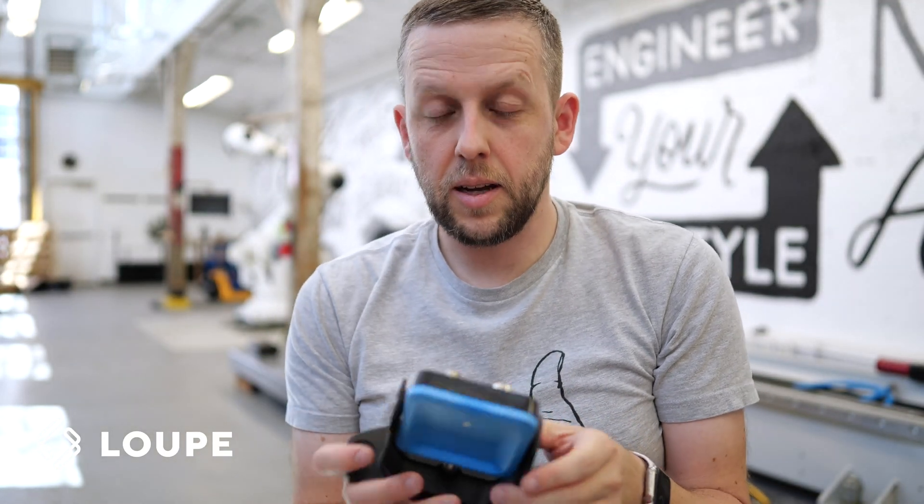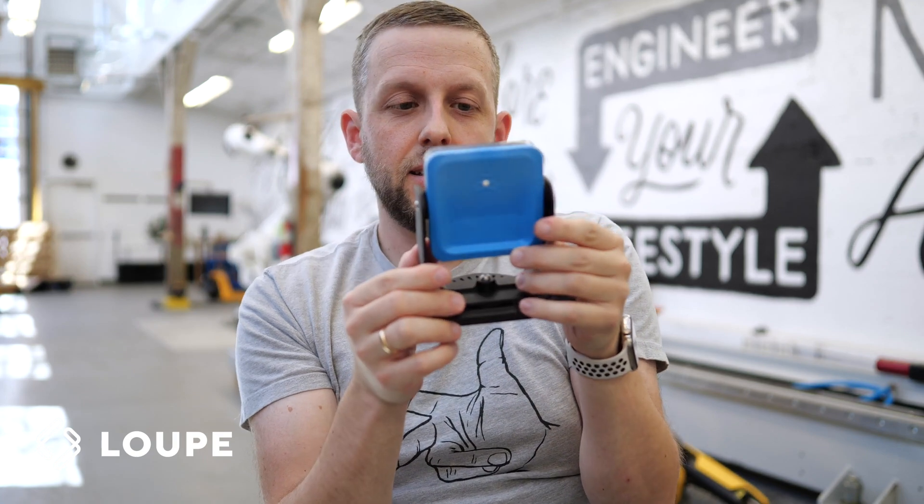Hey, what's up? It's David Nichols, Sea of Loop. We're here today playing with InXpect. This little thing is a radar-based safety scanner. So unlike light curtains, unlike floor mats, it actually protects an entire volume.